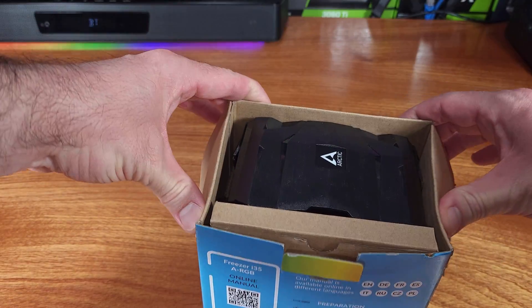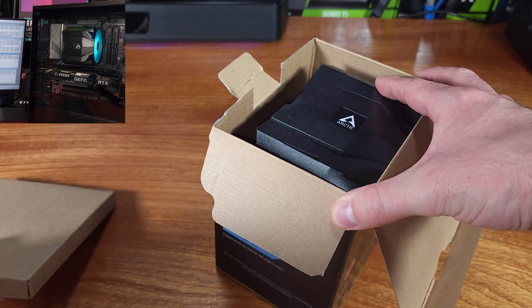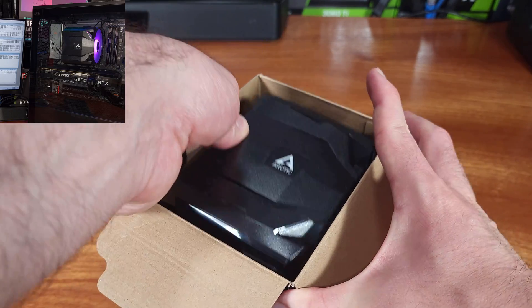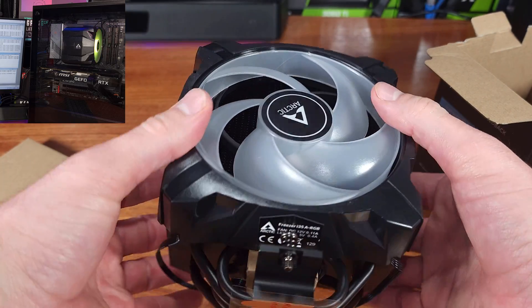Arctic sent this over for review, so I'll be checking it out on my Intel Alder Lake i5-12600K rig. I'll be going through what's included, the specs, the build quality, and my overall opinion of the i35 ARGB cooler.